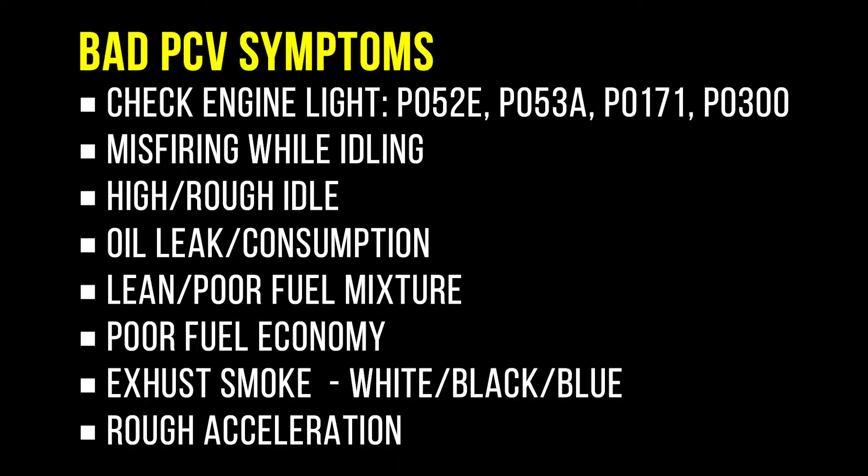Here are some common bad PCV symptoms: check engine light, misfiring while idling, high or rough idle, oil leak or consumption, lean or poor fuel mixture, poor fuel economy, exhaust smoke that can be white, black, or blue, and rough acceleration.